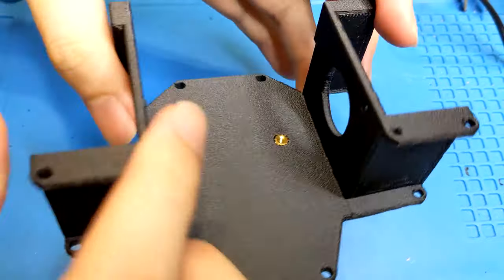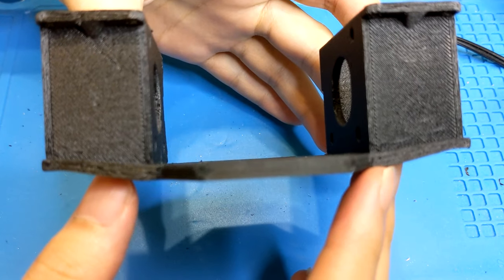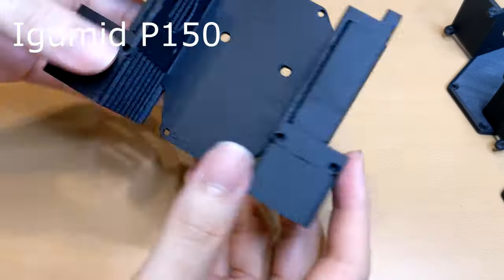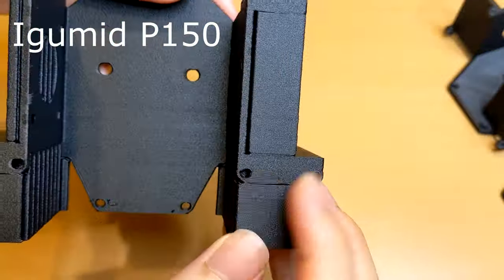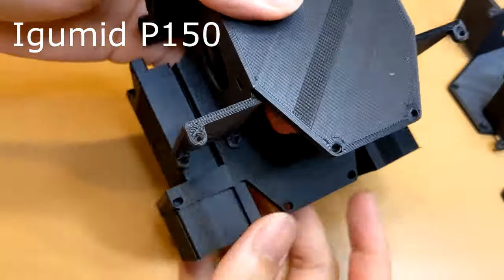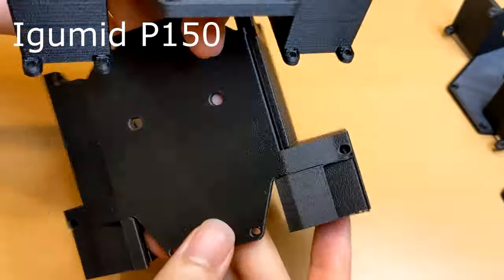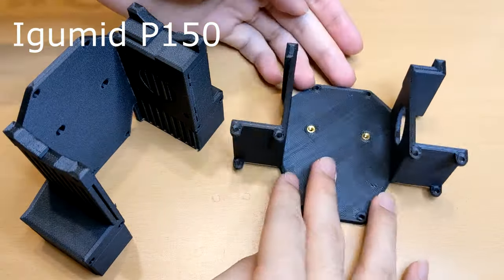I added ribs under the dock support to reinforce the thin sections. These angled toolpaths can make the thin sections stronger. You may be wondering about using ABS with the stand orientation — I have tried it before, but the thin sections tend to warp and lose accuracy. In comparison, the P150 is much easier to print.